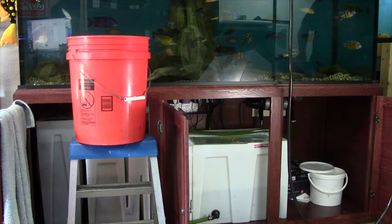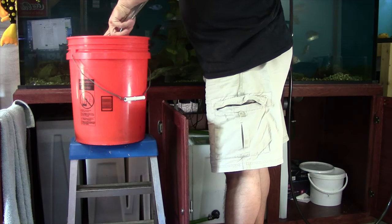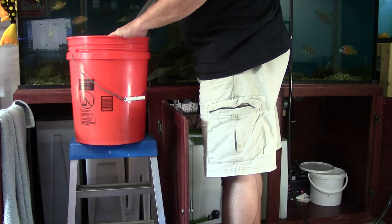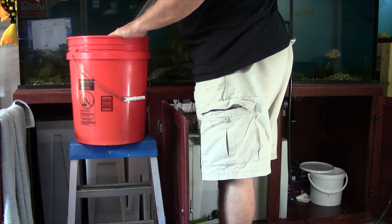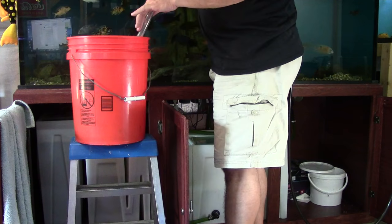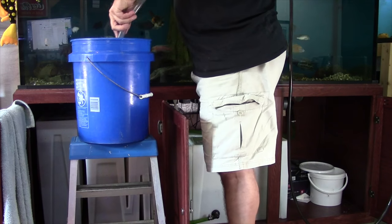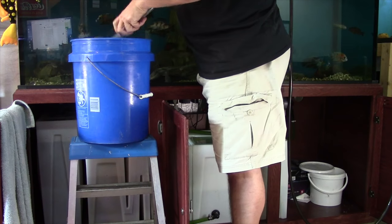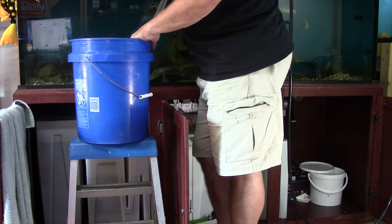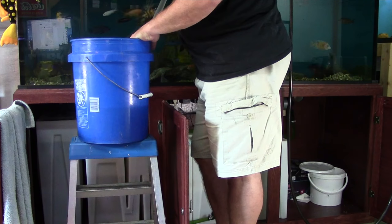While the tank continues to drain, the next thing I like to do is take a couple of five-gallon buckets and fill them each about halfway with aquarium water. It's critical that we use aquarium water here, not tap water, because we want it to be dechlorinated. We're going to use this water to clean out our sponges and media. Tap water could have chlorine in it, which would completely kill all of the beneficial bacteria and we'd have to re-cycle the tank.